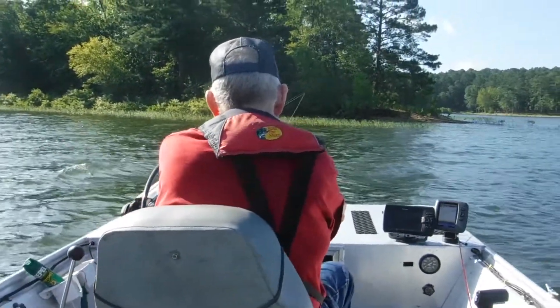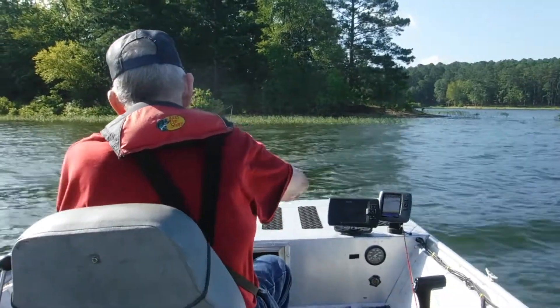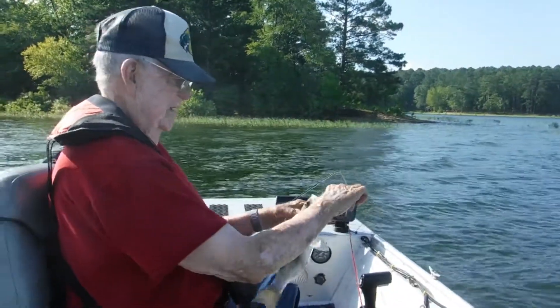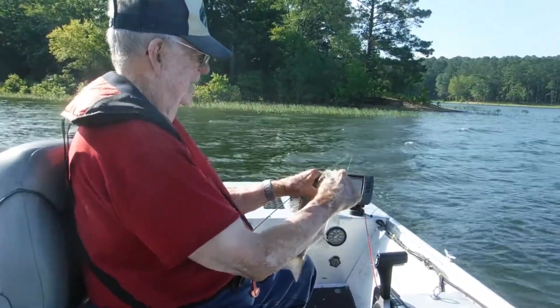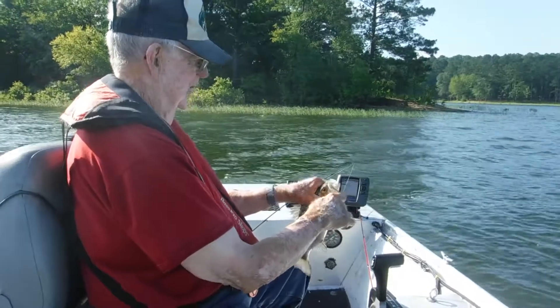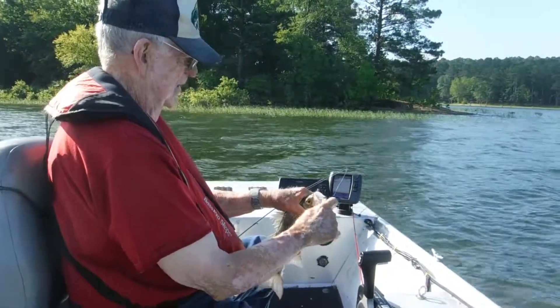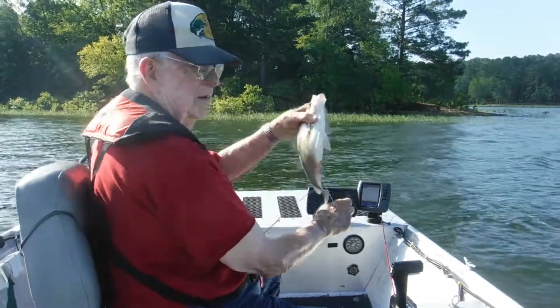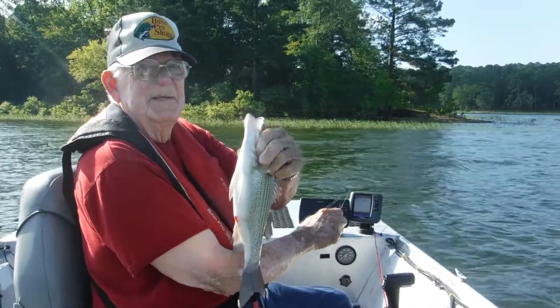Turn them around here. Let's see that white bass. You got your back to us — don't be ashamed of him. What an outstanding white bass! Joe's got him a white bass. Look at that. There you go. Good job!